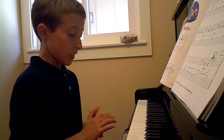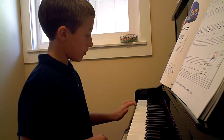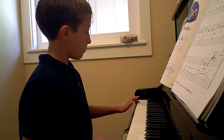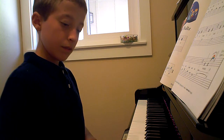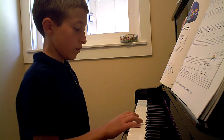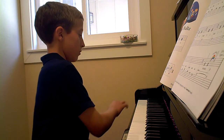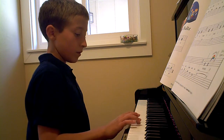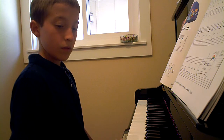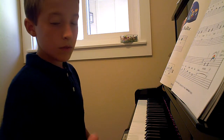You know where A is. Where are all the A's? Can you play all the A's on the piano? Good. Keep it going. Good. Come back up and see if you can do it faster. Good.